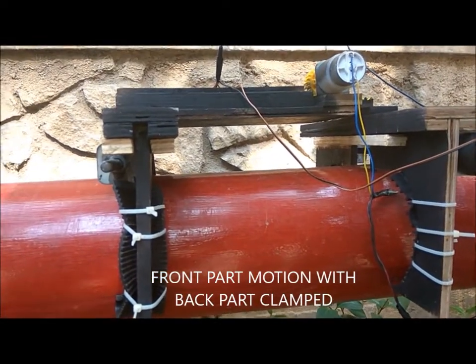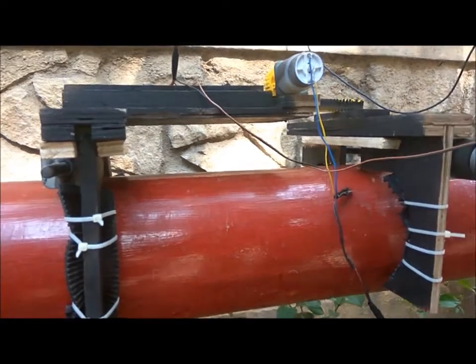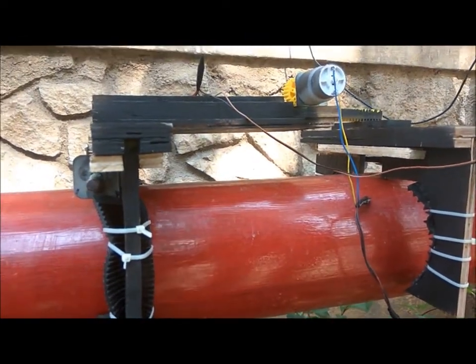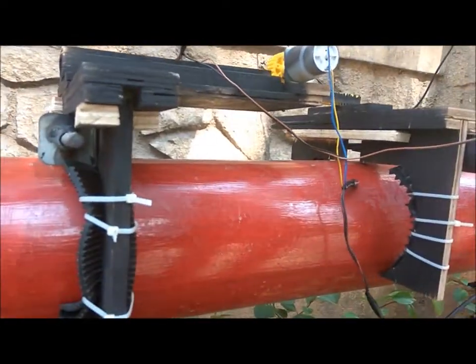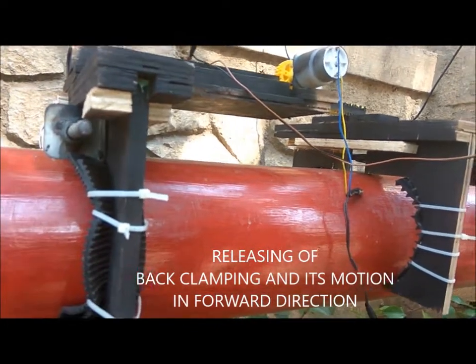There is an application called BlueTerm which has to be connected with the Raspberry Pi through Bluetooth. All the codes necessary for the overall operation are passed to the robot with the help of this application. Surveillance can be done by camera settings which can be obtained from the program.